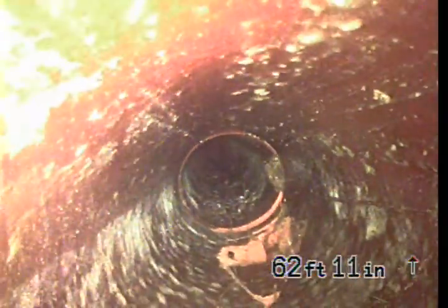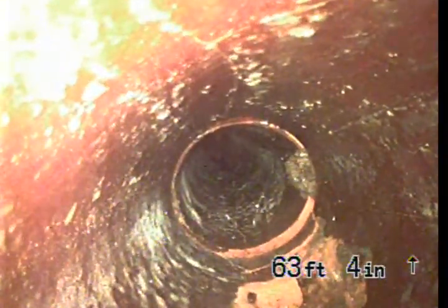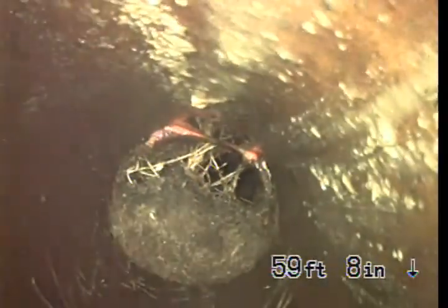As I pull it back further, you'll see broken pipe right there on the bottom of the screen. There's a large root intrusion with a big root causing a 75% clog. There's a very thick root right there, and another offset.